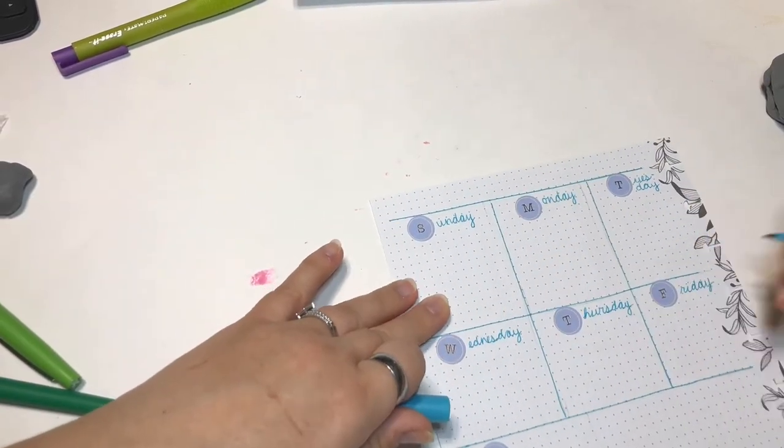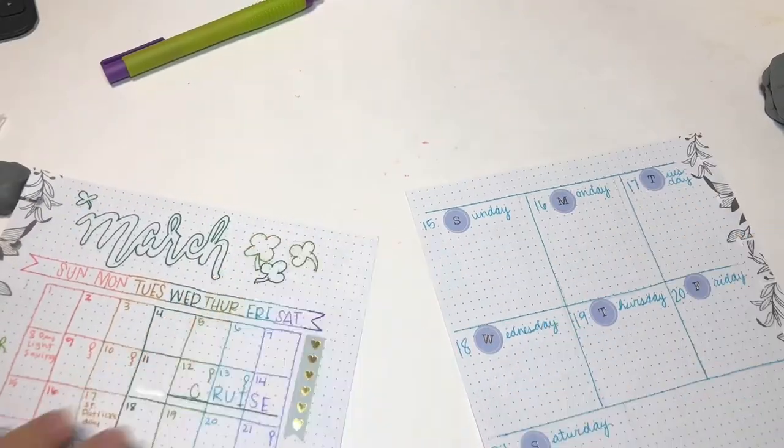All of the weeks alternate, and you can see in the top corner for a brief second the important dates page.